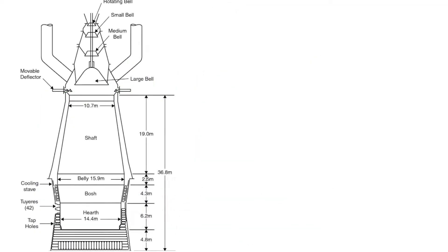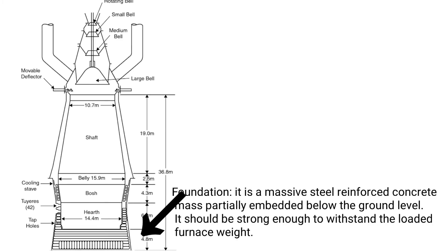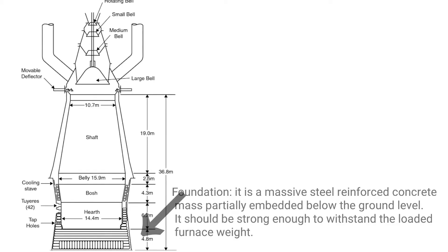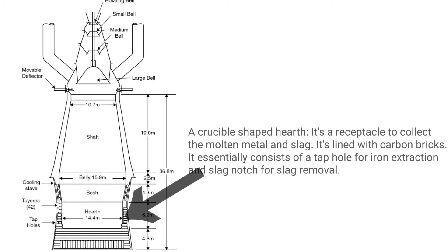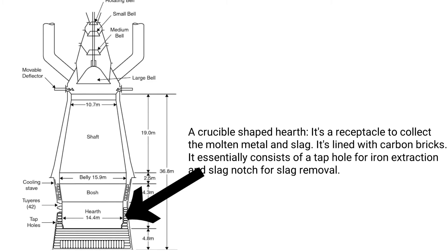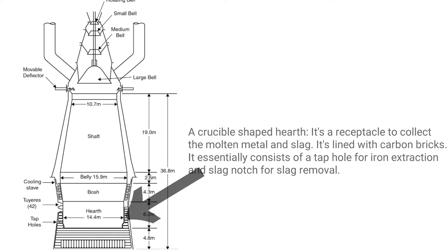Foundation: it is a massive steel-reinforced concrete mass partially embedded below ground level; it should be strong enough to withstand the loaded furnace weight. The crucible-shaped hearth is a receptacle to collect the molten metal and slag. It is lined with carbon bricks and consists of a tap hole for iron extraction and a slag notch for slag removal.